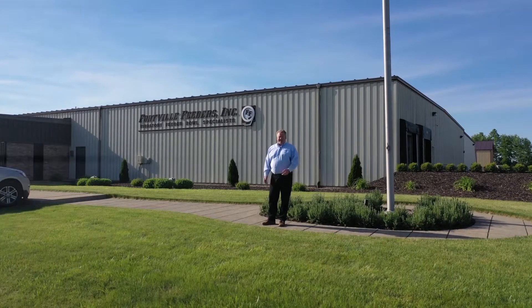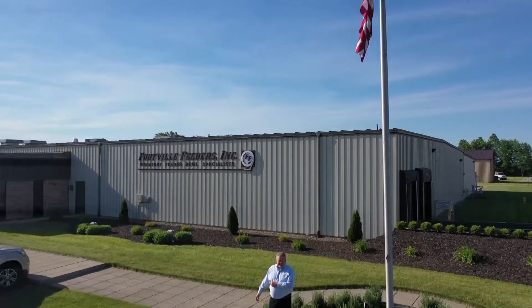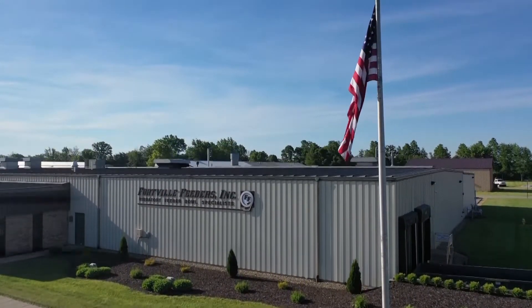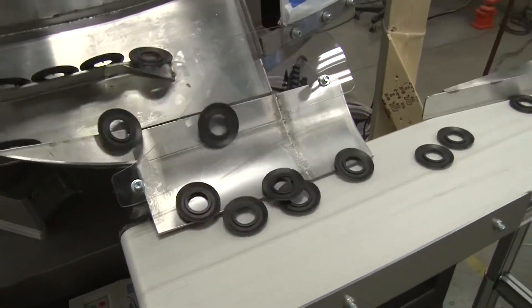Hello, I'm Larry Fryer and welcome to Fortville Feeders. Fortville Feeders is the premier parts handling and feeding system in North America.